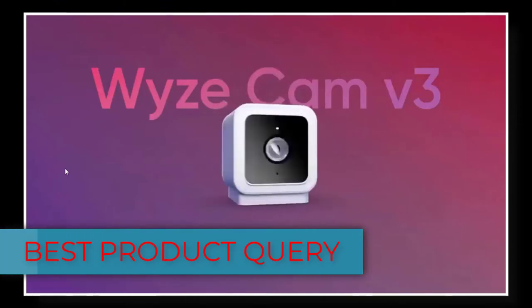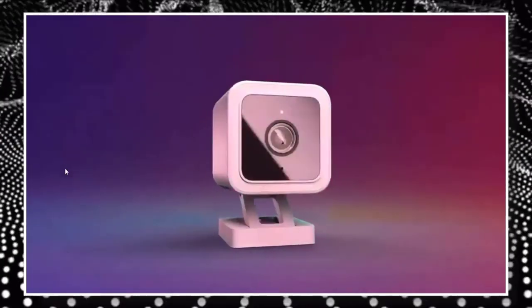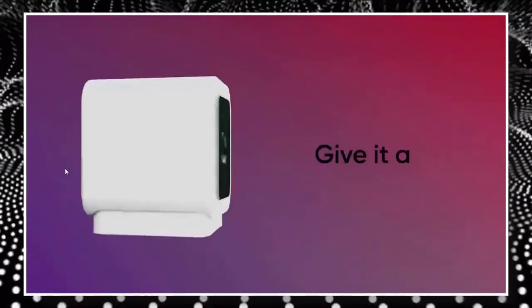Hello viewers, welcome to my channel. The Wizcam V3 is the third generation of Wiz's flagship camera, the Wizcam V2. Like its predecessor, the Wizcam V3 lets you see and record 1080p video right from the Wiz mobile app.